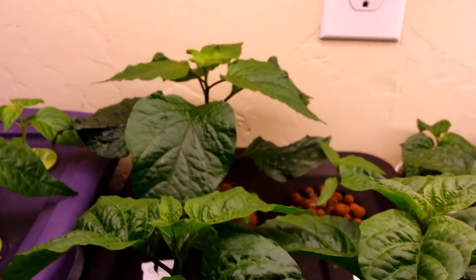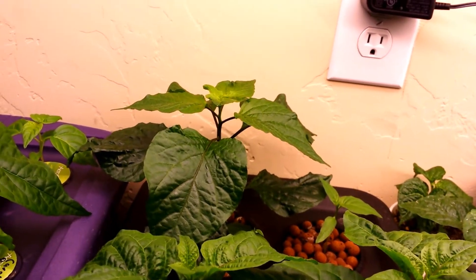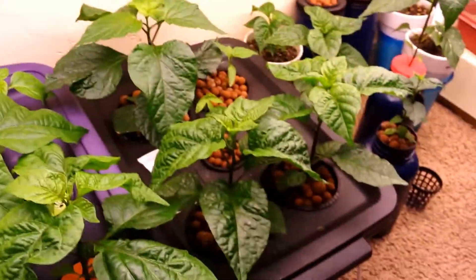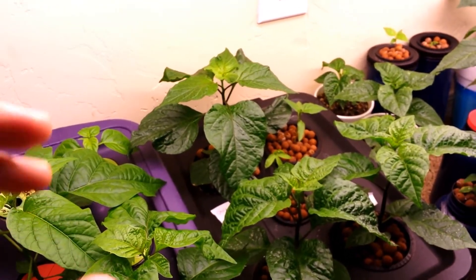Now on the hydroponic one, I did some modifications. If you watched the previous video, I had it in one single hydroponic system, but I was running out of space so I needed more space. I got a three-gallon tote and made another one, and I put that same pepper plant right here.